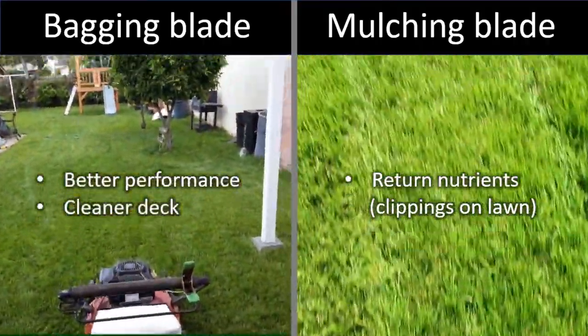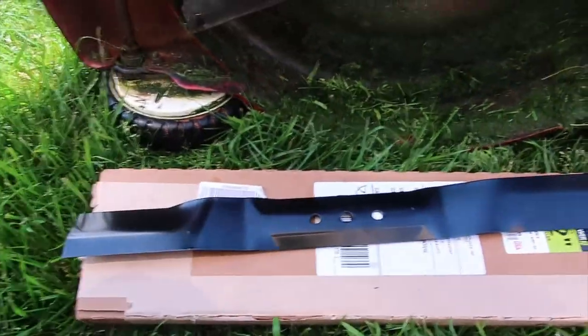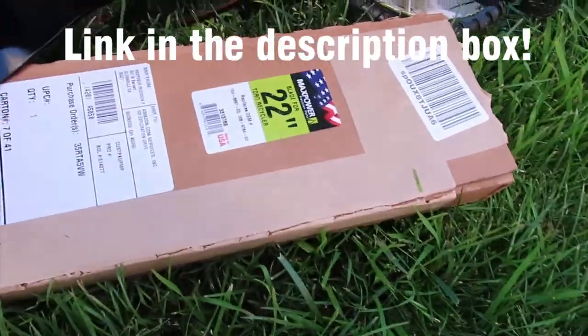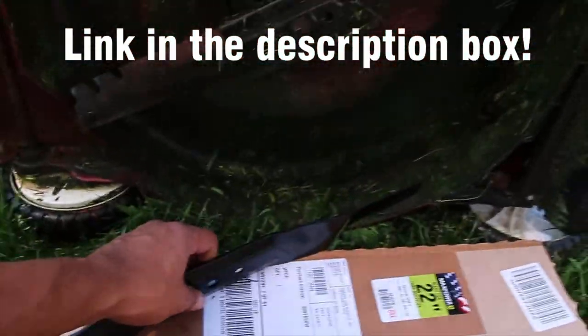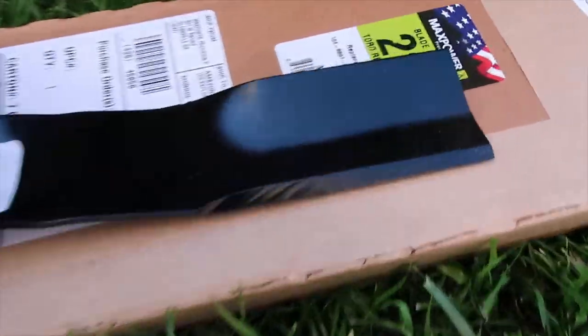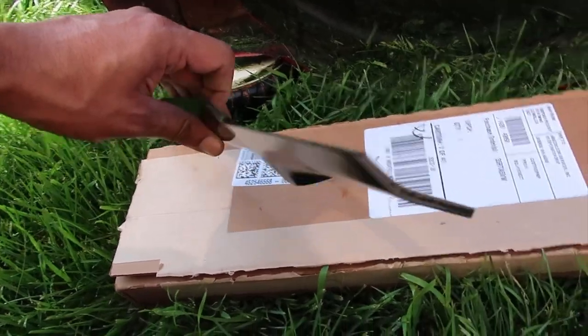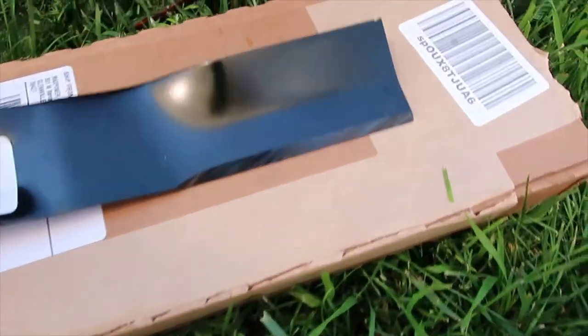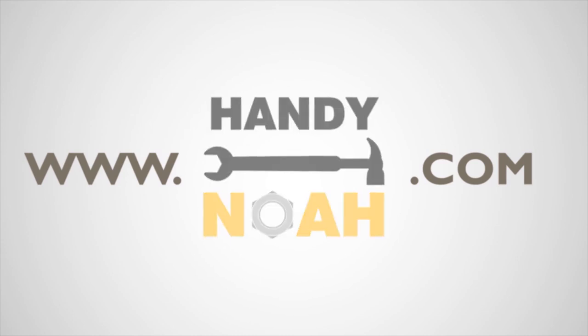I personally prefer to have all clippings bagged and compensate for nutrients with a fertilizer application. But at the end, it's up to you which blade type to use. Don't forget to check the blade link — I will leave it in the description box if you decide to give it a try. Please like, share, and subscribe if you found this video helpful. For more tutorials and how-to product videos, visit HandyNoah.com.